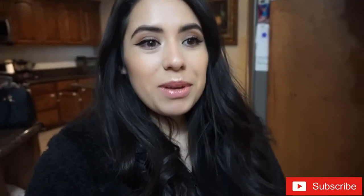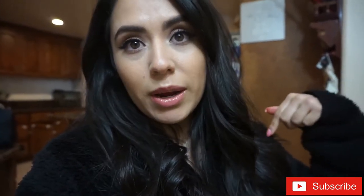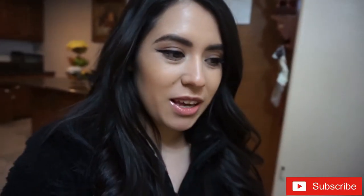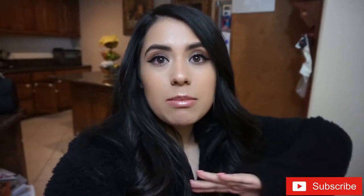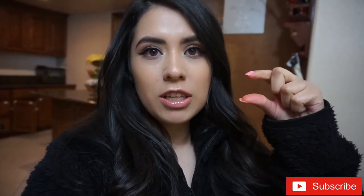Hey everyone, welcome back to another video. Today I will be doing a candle. If you guys are interested, just keep on watching. Make sure you share it, like it, and subscribe. My sister's here with me. I have a candle in my background that's from Bath and Body Works and it's almost finishing — I have like this much left — and I just wanted to make my own candle.